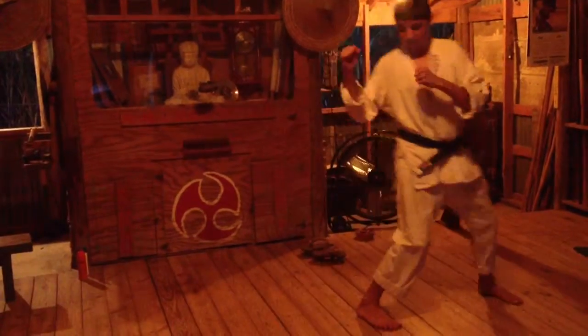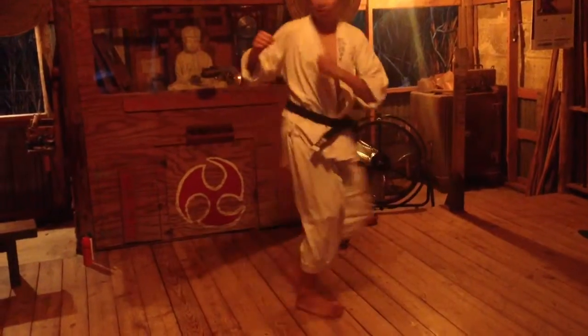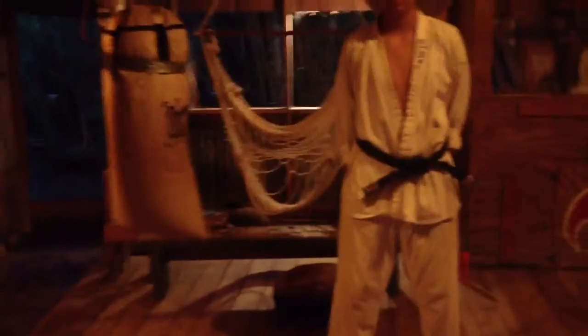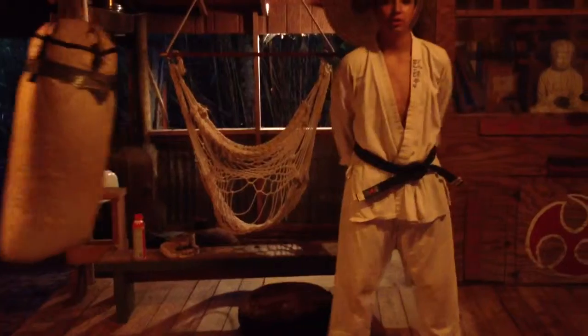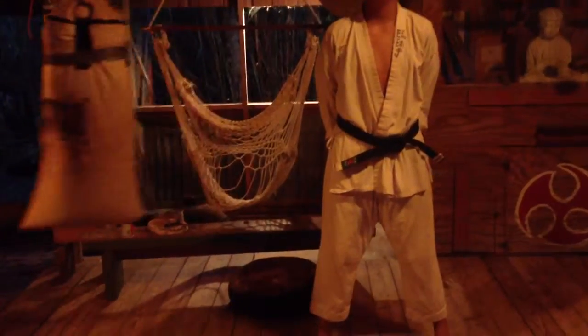Okay, now do it quick time. Now he will do it exactly like if he's standing talking to me and he gets attacked by somebody. That's the kick for when you're standing still. Thank you very much.